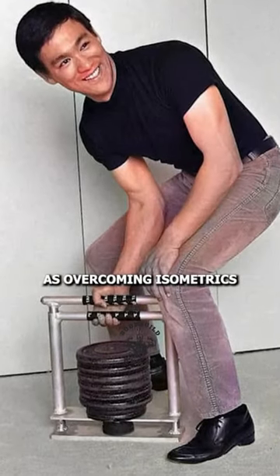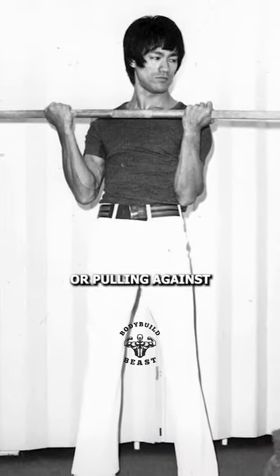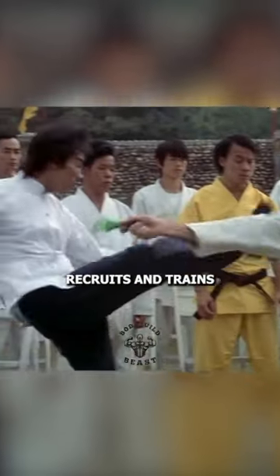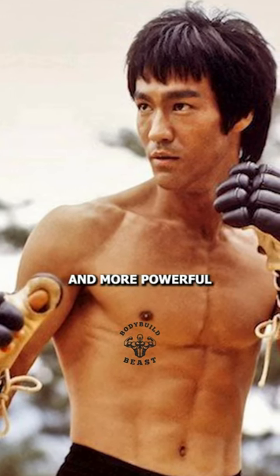This technique is known as overcoming isometrics, training your body to become more powerful in specific positions. This is because pushing or pulling against an immovable object as hard as you can recruits and trains your fastest, most explosive muscle fibers, thus making you stronger and more powerful in that position.